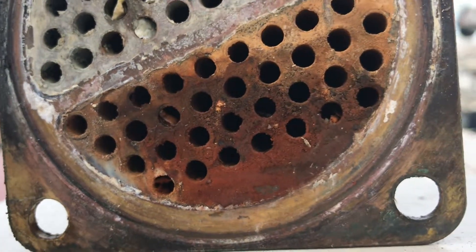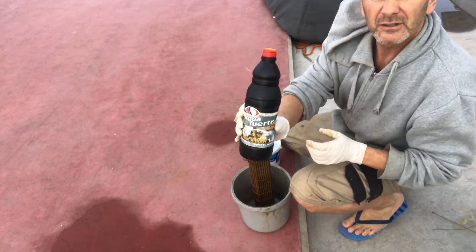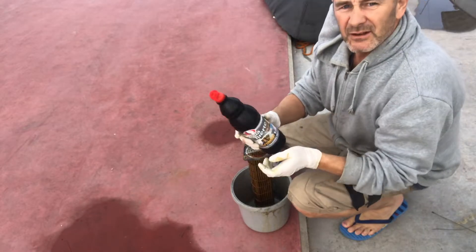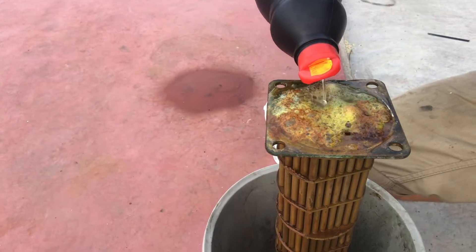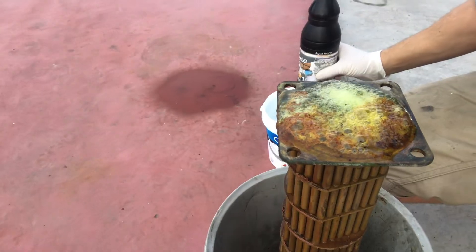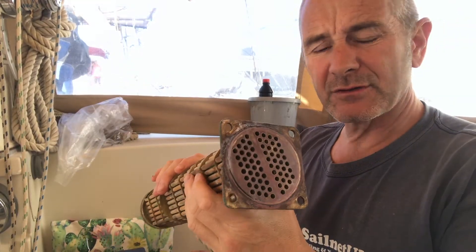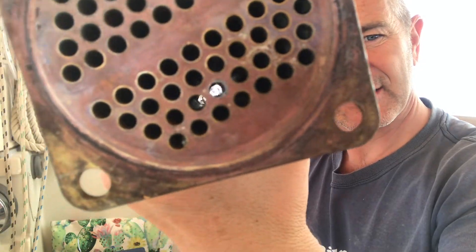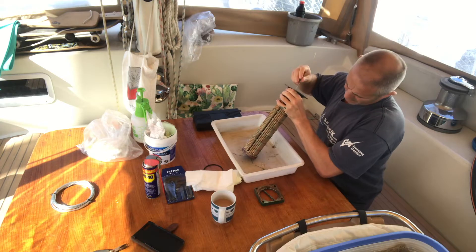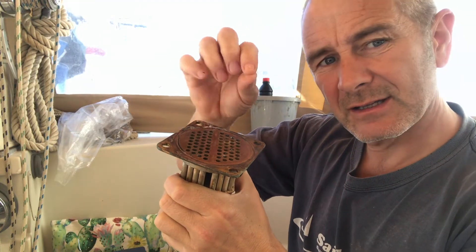Even though it doesn't look too bad from the outside, when you look down the tubes you can hardly see any that are not blocked. I'm just going to give it a wash through with some aqua furta, which is 20% hydrochloric acid, with safety glasses. It's looking a lot clearer than it was before. The aqua furta has got rid of just about all of the calcium deposits in there, but there's still a few little things in there which I think are fragments of the impeller — tiny bits that have come off and wedged themselves in there, which the aqua furta doesn't dissolve.